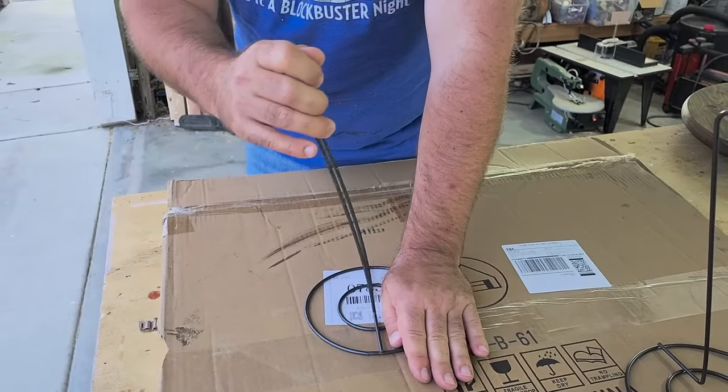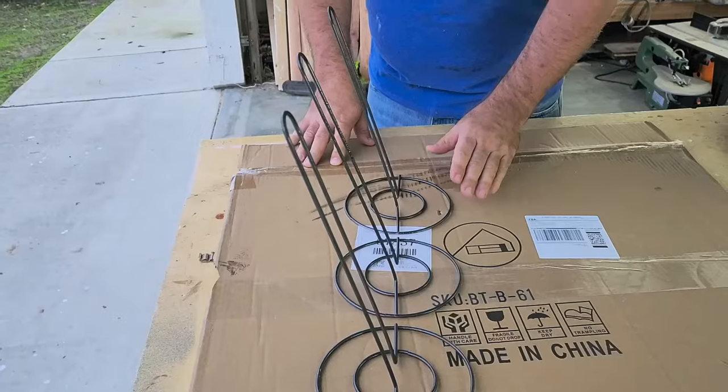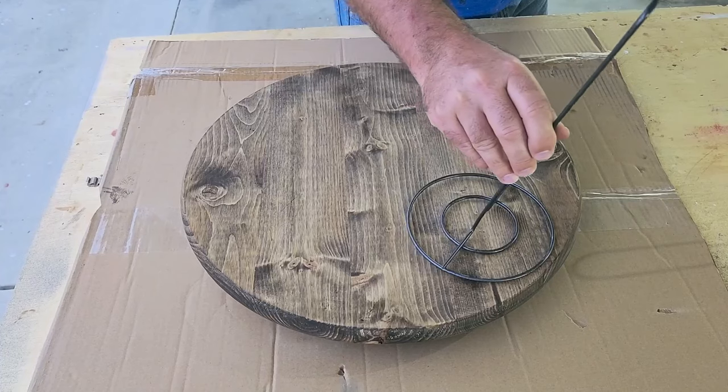Now we've got to curve the edges a little bit and bend them. Don't bend them too far — just get them about 20 degrees and we're going to do all three at the same angle. Now we're going to put them in place on the bottom of our wood round.